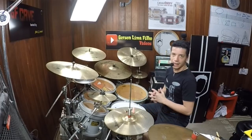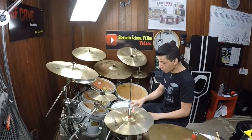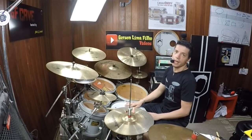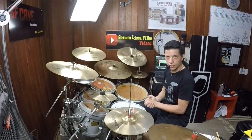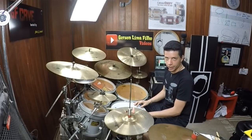E novamente a UV1 na caixa. Ela é bem versátil e tem essa esteira, essa porosidade — que é através de raios ultravioletas — que dá uma definição bem legal. E demora bastante para sair essa porosidade.